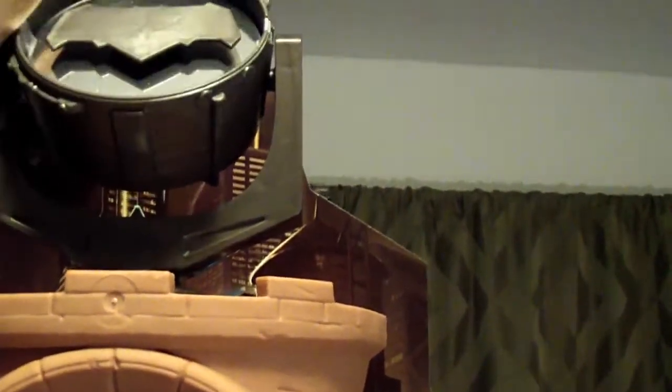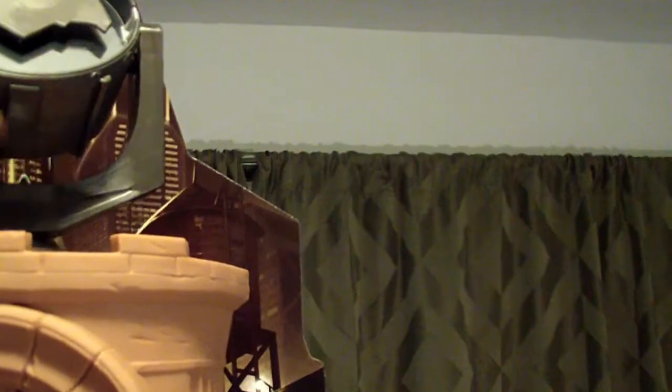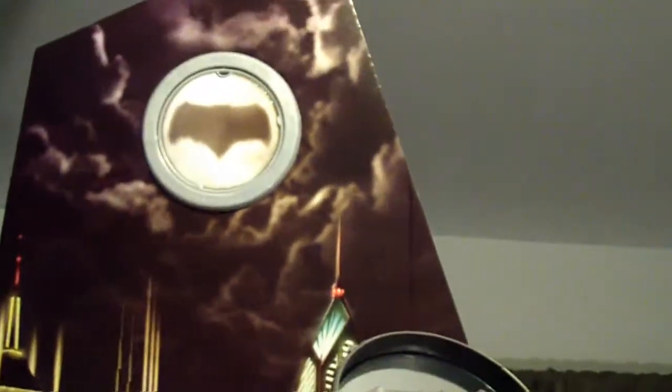The bat signal is just a reflective surface — you can see the camera reflect in it. It would have been really cool if it could light up; a little LED would have gone a long way. The bat signal is a two-way piece: one side shows the signal in the sky, and flipping it around gives you the other side.